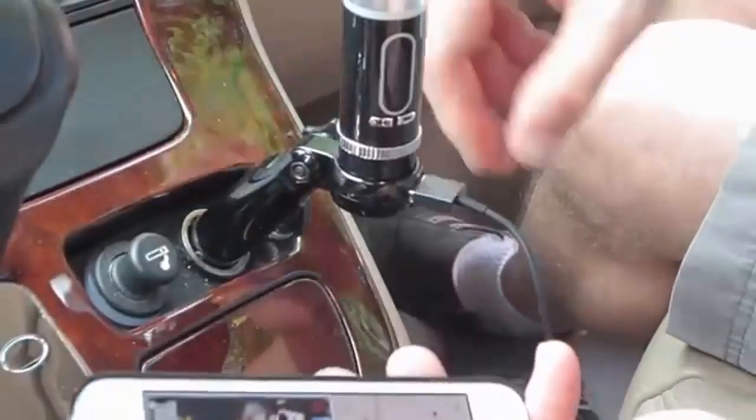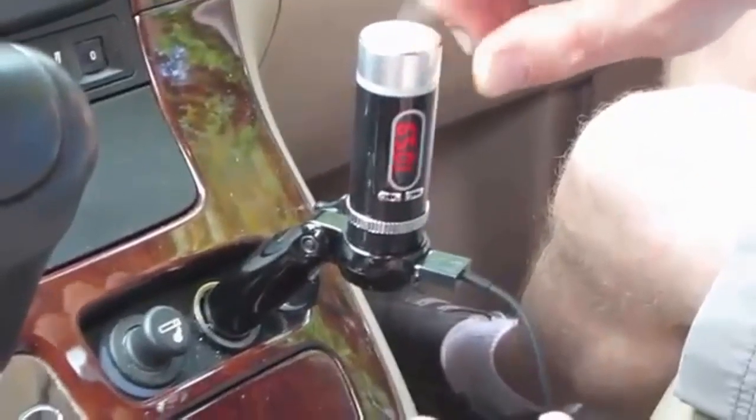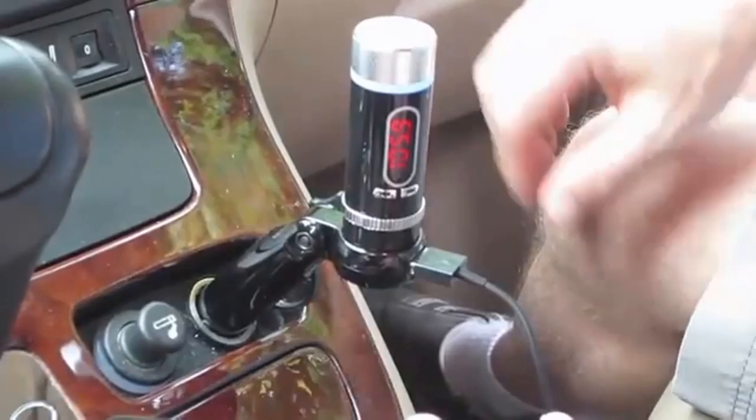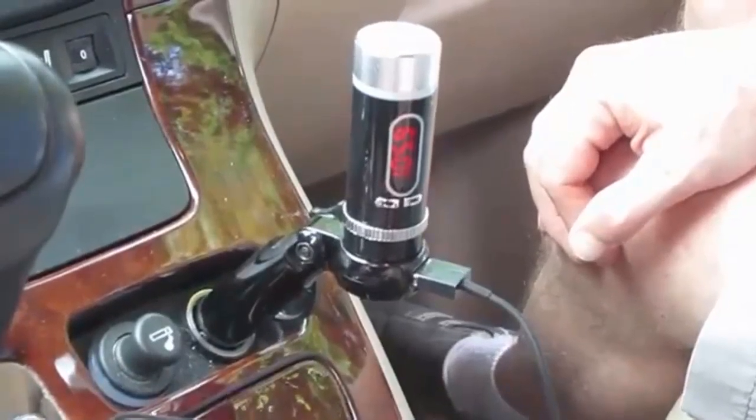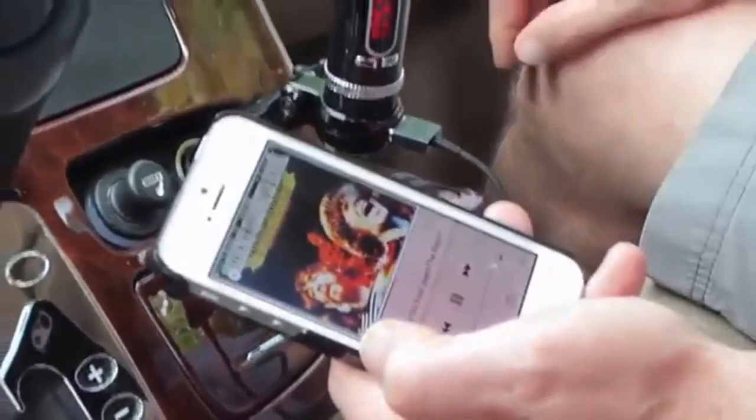That's pretty much it. I'm going to cut this unit back on — just by holding this button down for two seconds, it'll turn right back on. Give it a second. It's transmitting Bluetooth to this unit and from here, FM right into your stereo.